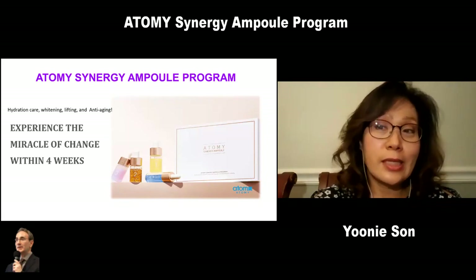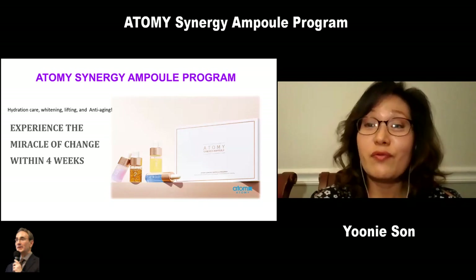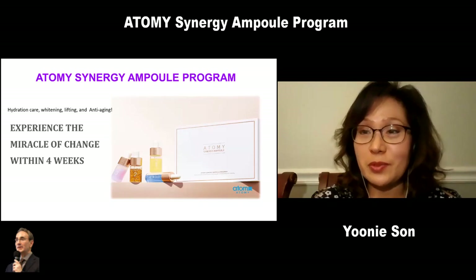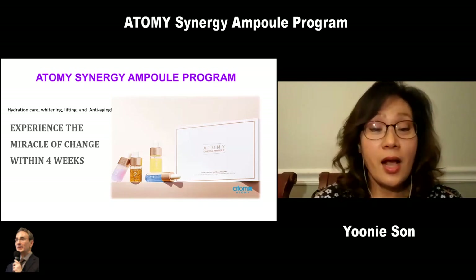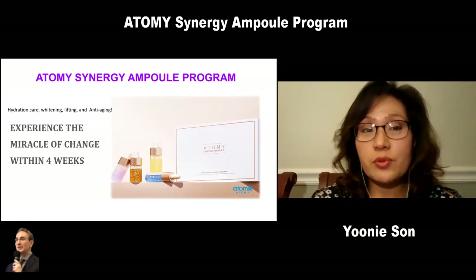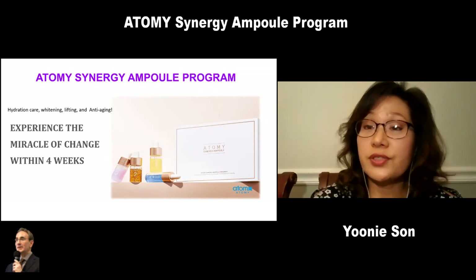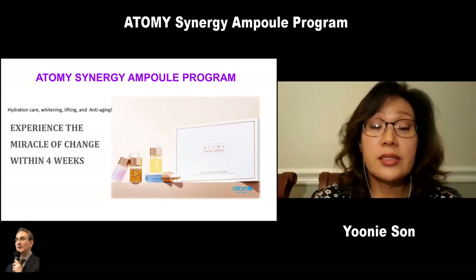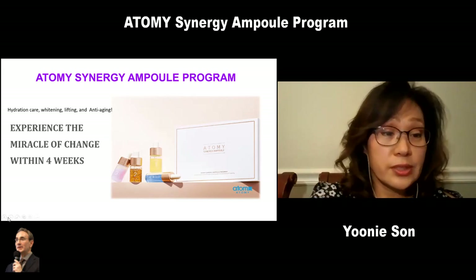It is selling out like crazy, and it hasn't come into the U.S. yet. But hopefully it will come in really soon so that we can experience the miracle and that everybody can get more beautiful. The Synergy Ampoule Program is a four-week program that delivers intensive care solution to our skin. It contains four different ampoules to treat different needs of our skin.